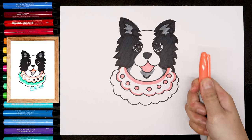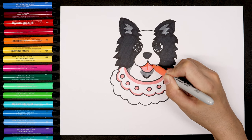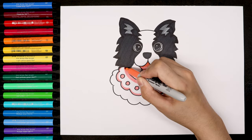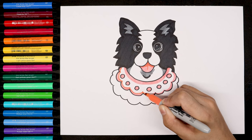The next color is the light orange. We're going to draw some shades on the mouth. If you don't have the light orange, you can choose the peach or the light red color.